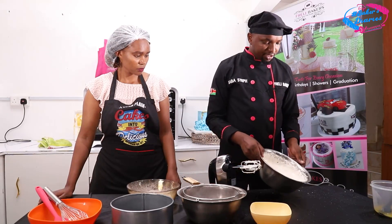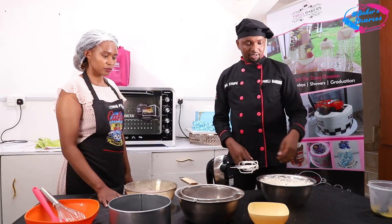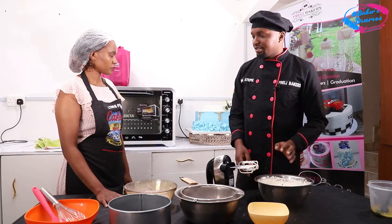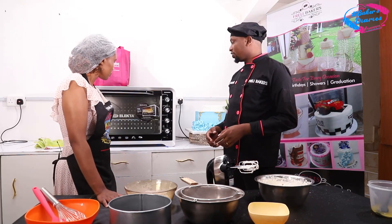You beat until you get your soft peaks — it is foamy but it is moving inside. After we get our soft peaks, before we continue with the process, we have to turn on our oven.